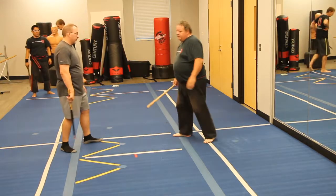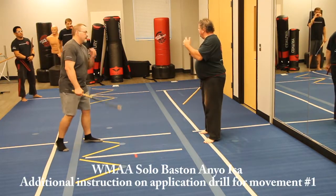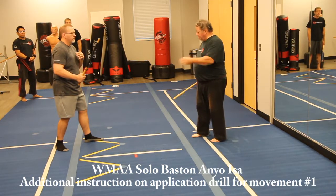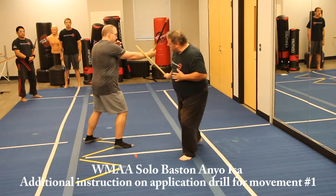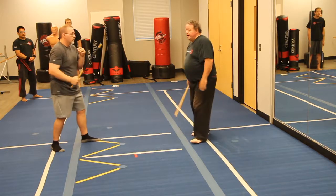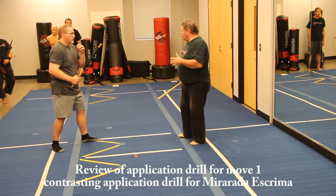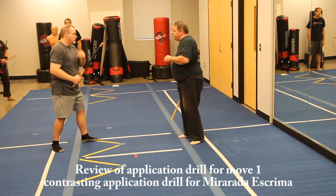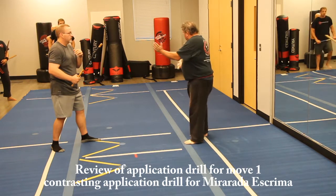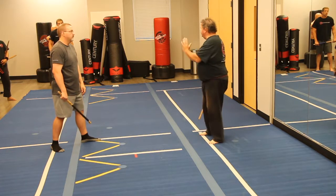What we were just practicing here is Paul feeding me the number one and me getting to the outside of the number one, so as he strikes, answering with a two. Now we could do this — if you remember we were doing this before in Mirada where we were doing the outside slice — but the difference is that we were parrying the hand.